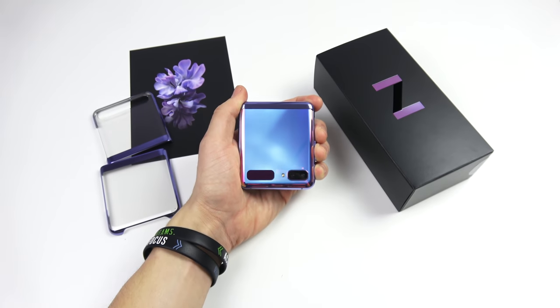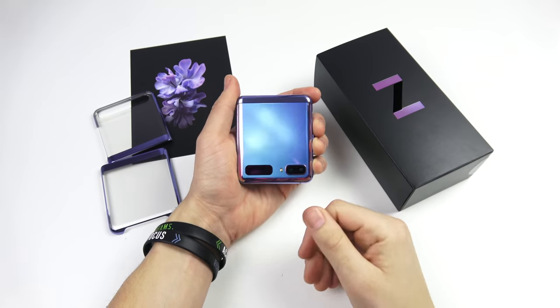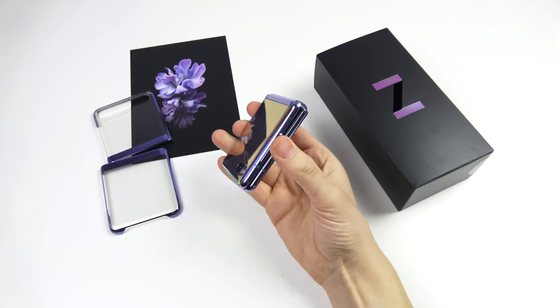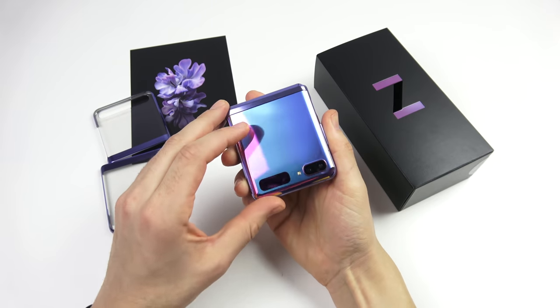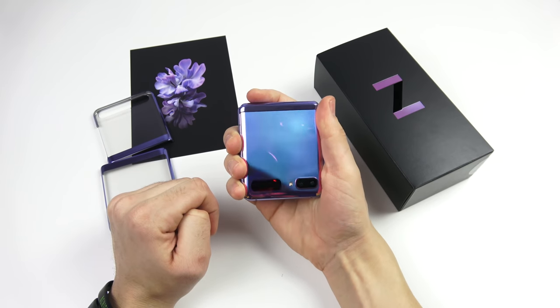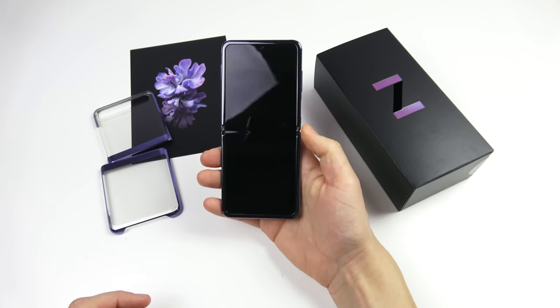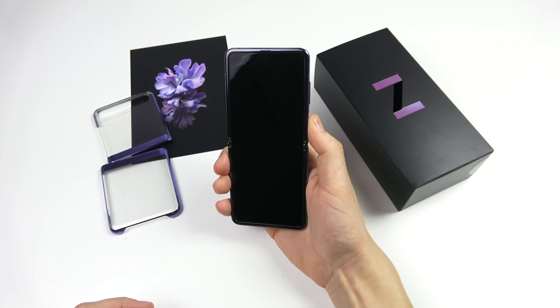It kind of reminds me of the Game Boy — the one that would just flip open and looks like a little square. It's extraordinarily light in your hand and compact. For those of you looking for that small form factor but still want a big phone as well, you're going to love this thing. Let's go ahead and open it up and turn it on.